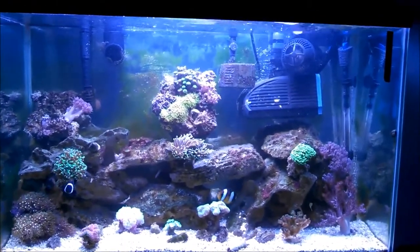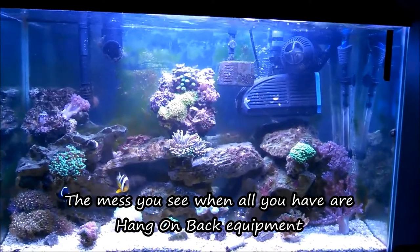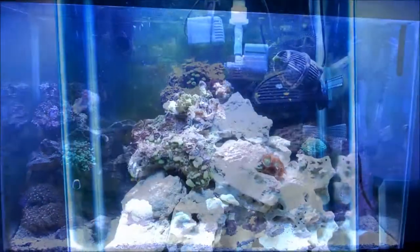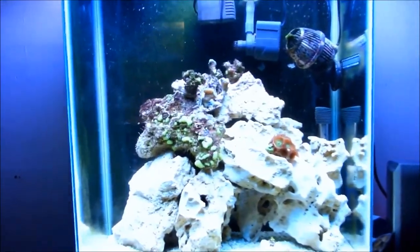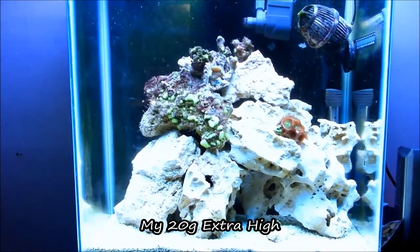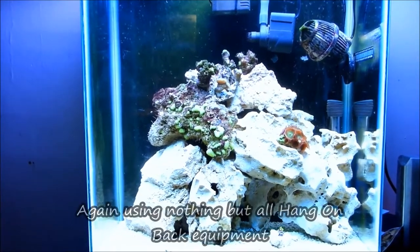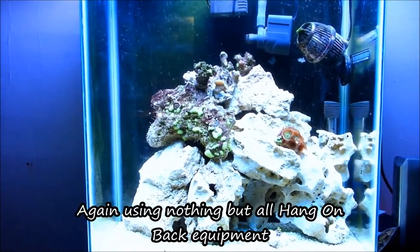This is when my reef matured at the 29-gallon. Now, if you can briefly see, I had hair algae a little bit here and there. Now, this is for my 20-gallon extra high. I also cycled it with this protein skimmer, and it did just fine.